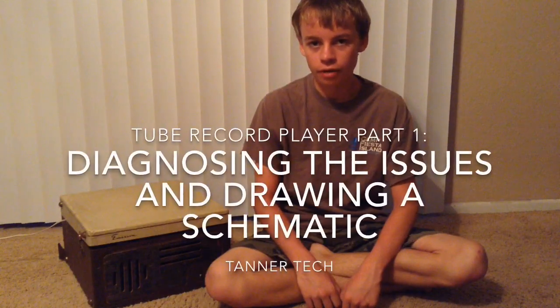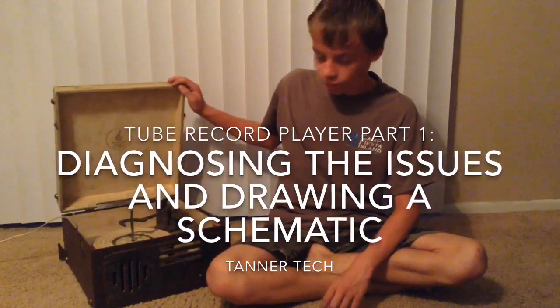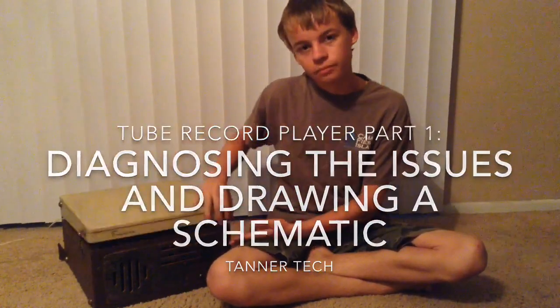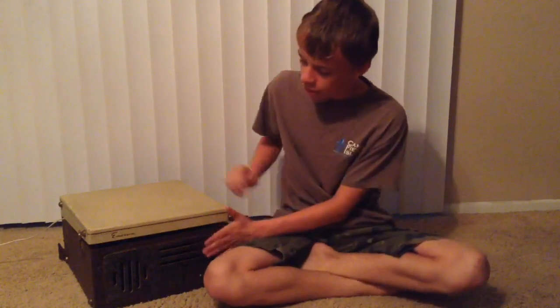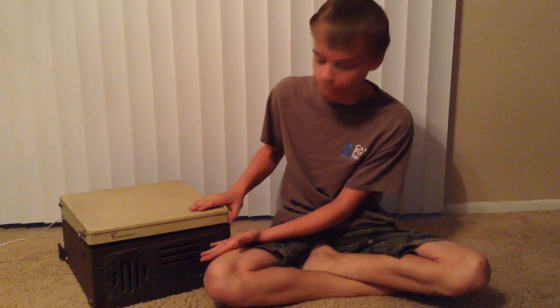Hello, this is Tanner Tech and today I'm going to be doing a restoration video on this old tube style record player. What happened is I was going to a garage sale today and I found this really nice tube record player and it was only $9 so I bought it.